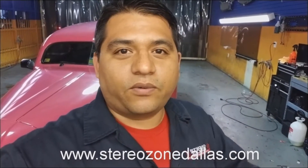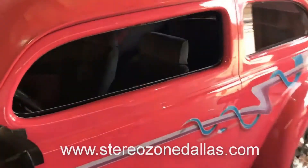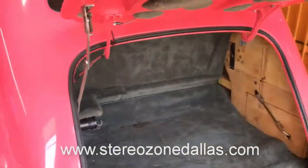Hey guys, Kipper again here from StereoZone. I want to show you the pink car I have behind me. I know I posted a video on it a while ago when we were first learning to work on it, but now I want to show you the finished product.